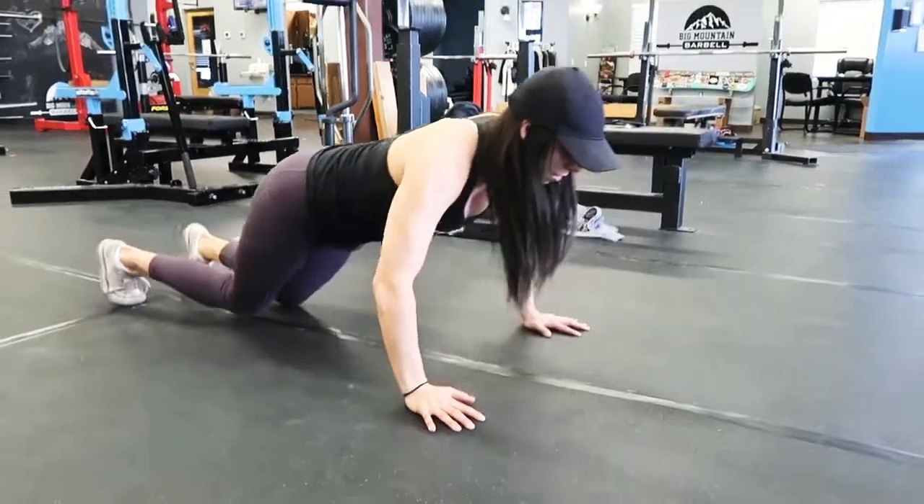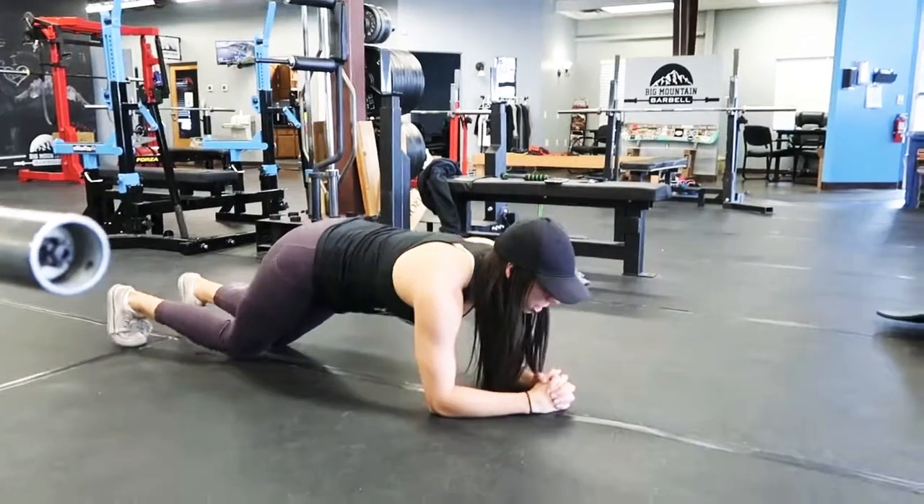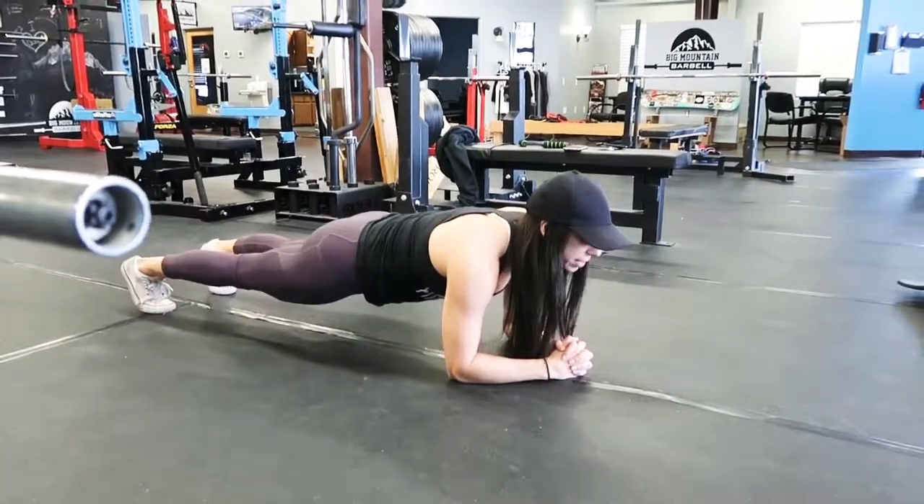If this is too hard, feel free to go into your standard plank position.